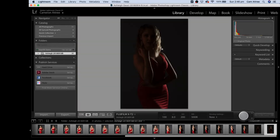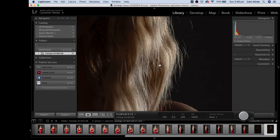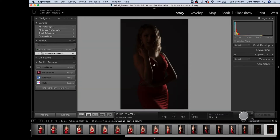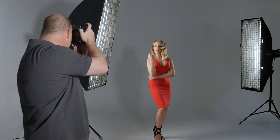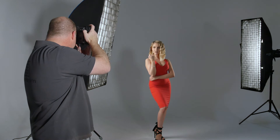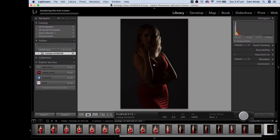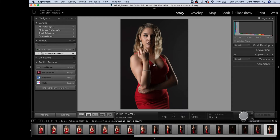We don't want it too bright because we want to keep detail in that highlight, which it's doing well at the moment. Especially in the hair — we don't want that to blow out, and right now it's holding detail really nicely. So I'm happy with that exposure. I'll switch back to all groups so our main light fires again. That exposure is balanced really nicely.